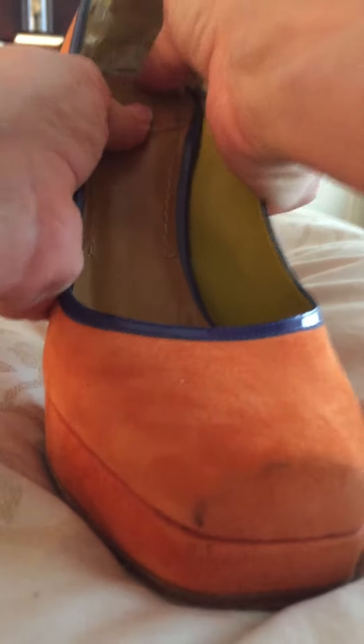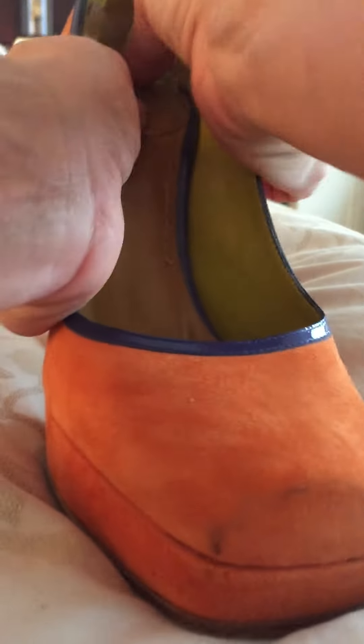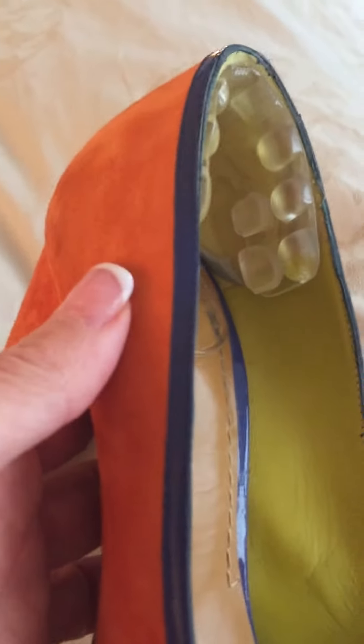Insole of the shoe — there we go! I'm so excited to have my favorite shoes fit without slipping. This is what it looks like in place.